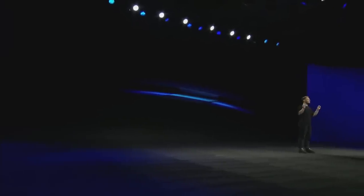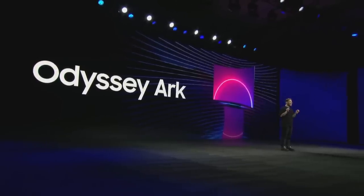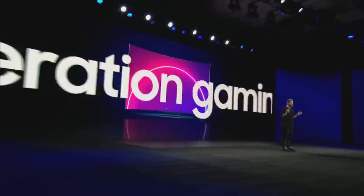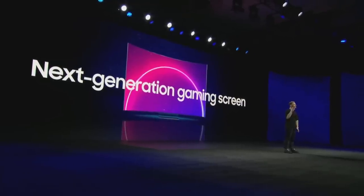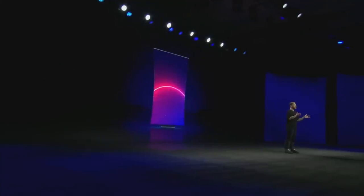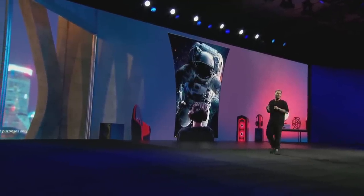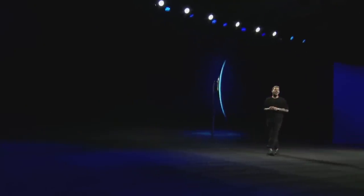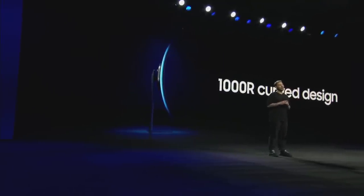We're introducing Odyssey Arc, a next-generation gaming screen that you can set up horizontally or vertically to make the best use of your space. It's 55 inches horizontally, but its curved design and customizable angles help make long gaming sessions easy on your eyes.